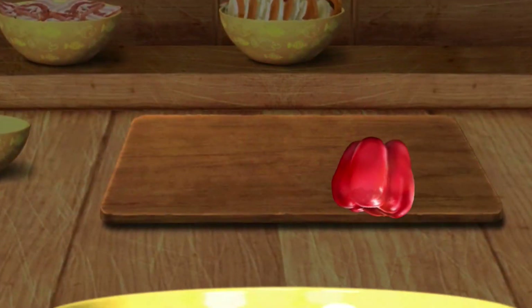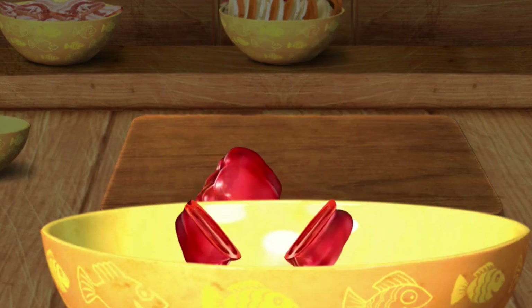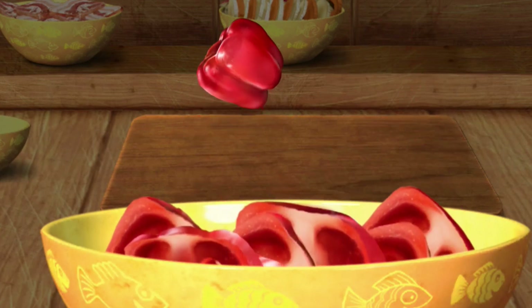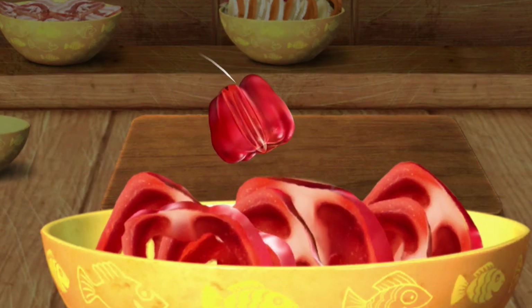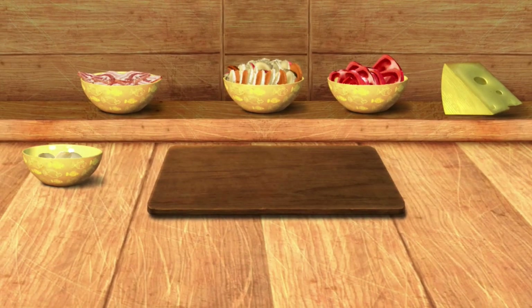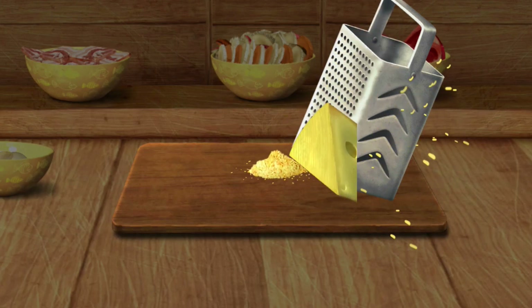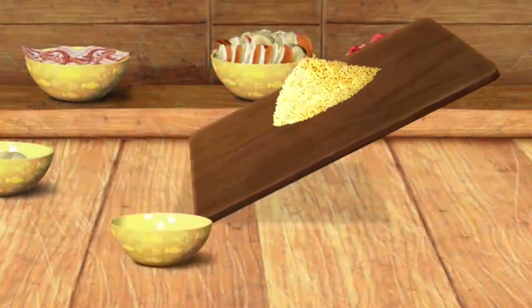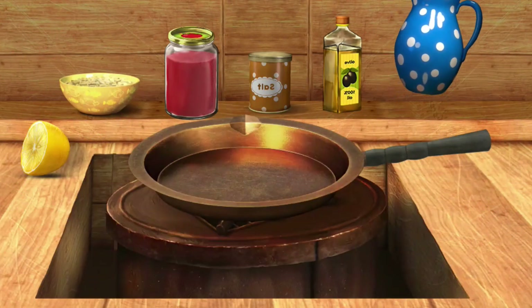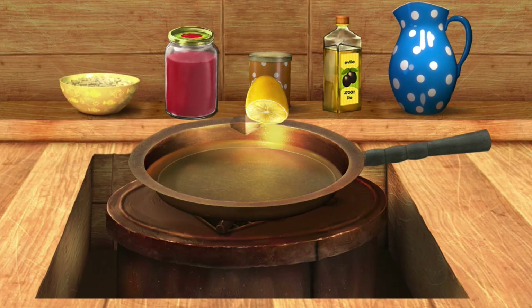This needs to be cut. We need to grate this. Great! The ingredients are ready. Prepare some sauce for our pizza.